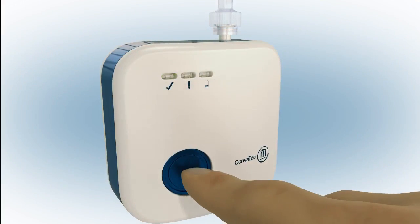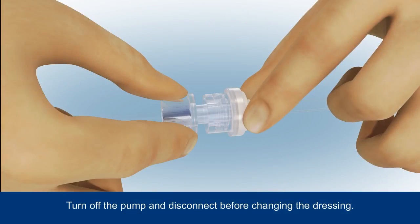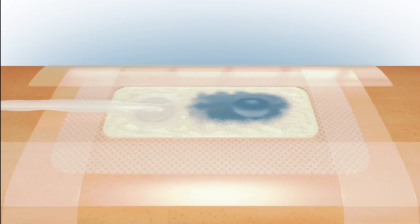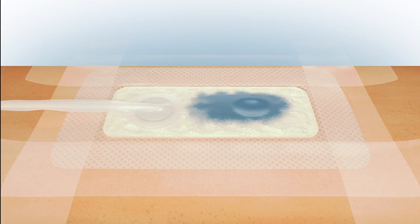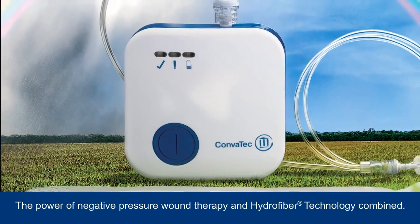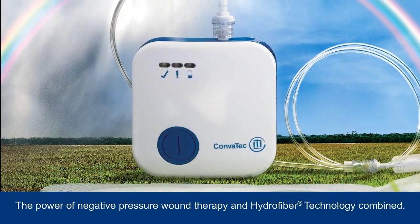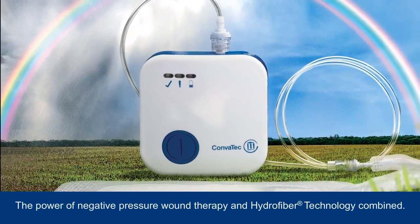To change the dressing, turn off the pump by pressing the blue button before disconnecting the tubing to isolate the pump from the dressing. Carefully stretch the fixation strips away from the skin before lifting and removing together with the dressing. The innovative system brings together the power of negative pressure wound therapy and hydrofibre technology, which is designed to help create a moist wound environment for healing.